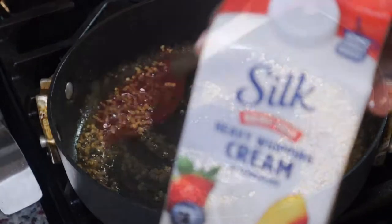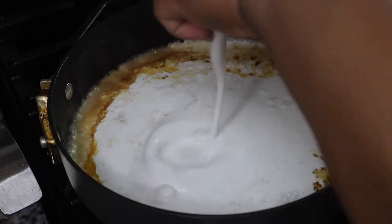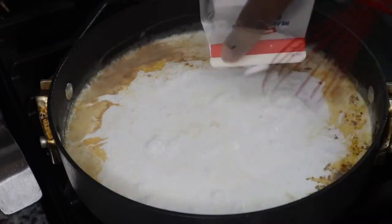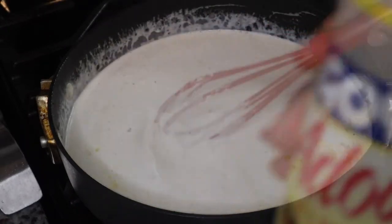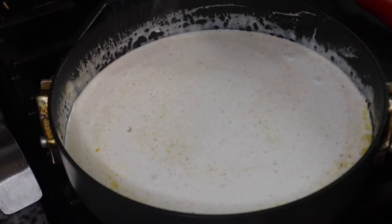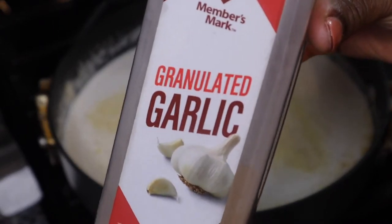I'm going to cook my garlic for just a few seconds because I don't want to burn it, then I'm adding in about three cups of dairy-free heavy cream, which I found at my local grocery store. Stephanie hasn't really had alfredo outside of the Daiya box alfredo from the store. We recently introduced shrimp to her and Sydney because they both have shellfish allergies, and we found out they both can actually have shrimp.